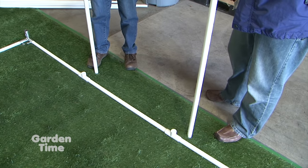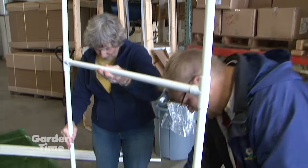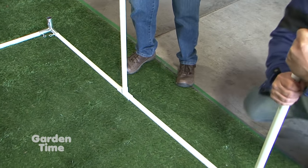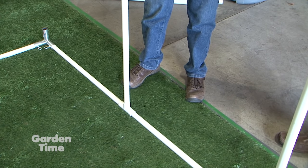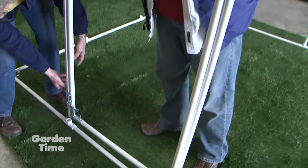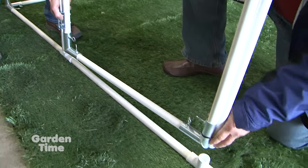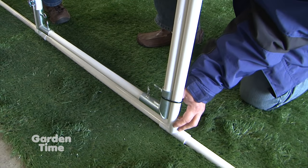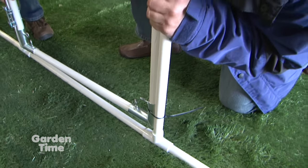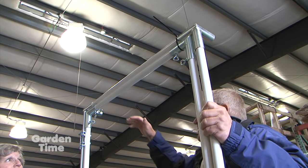We did a little pre-assembly to make this go a little bit faster today. So we're just going to — you put yours in on that side, and you want to seat it down all the way. Make sure it's seated down. That was simple. This is the back vent. This is the door, and it goes in just like the other one. Because we made some of it ahead, we have to slide this over. The strip tie here is just to keep the door from swinging. It's just that simple.